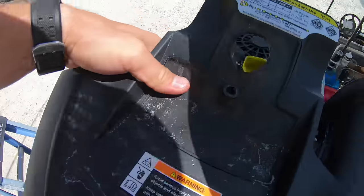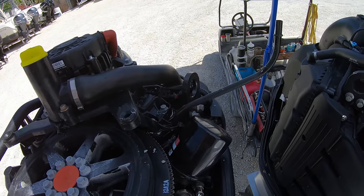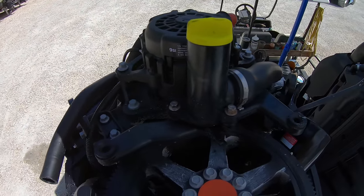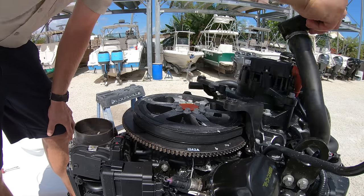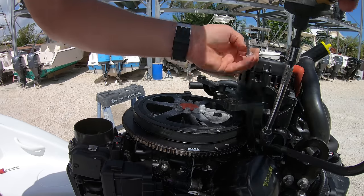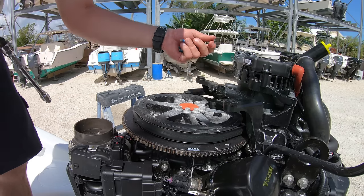This is where it gets interesting. We can swing the dipstick tube over and then we have to pull the two 8 millimeter bolts holding the oil fill tube onto the top of the engine. With those out we can move the fill to the back of the engine and out of the way. There are then four 10 millimeter bolts holding this plastic bracket on, and with those out we can pull the bracket off.